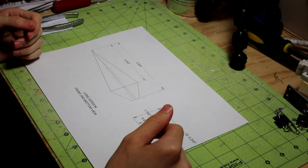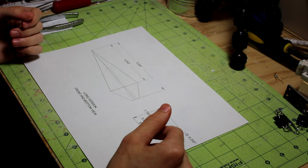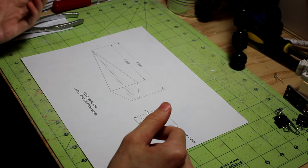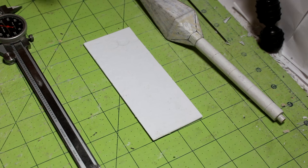Hey everyone, Sheldon here and welcome to part 4 of how to make your hardened paper kunai. In this video we're going to stack up some 16-layer pieces to form the circular shape toward the bottom of the handle, and then we're also going to polish everything and begin the painting process.